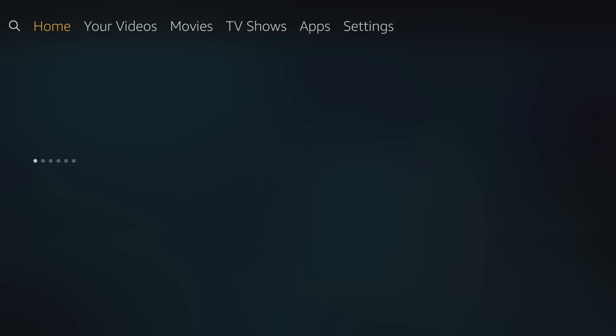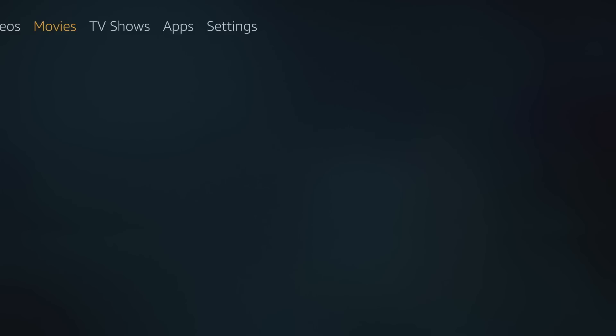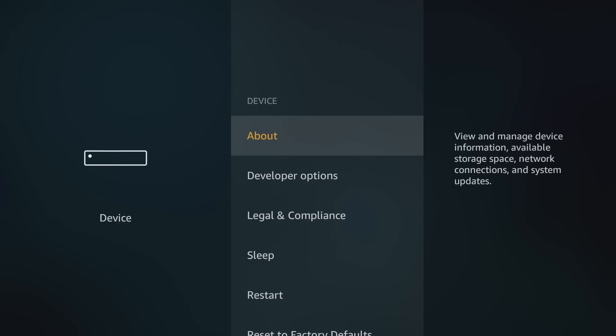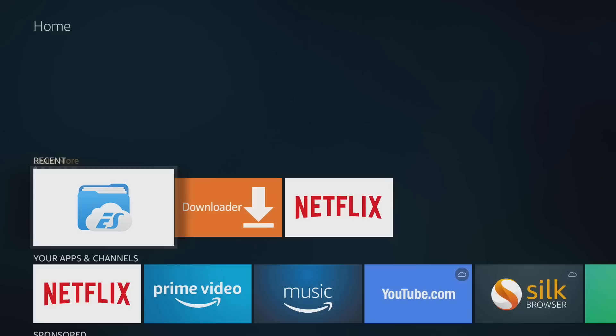First thing we need to do on the Fire Stick is go to Settings. Scroll over to Device, go down to Developer Options, then 'Apps from Unknown Sources' — we want to turn this on. That'll allow us to sideload RetroArch.